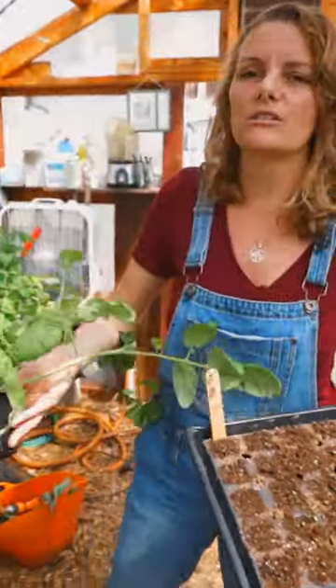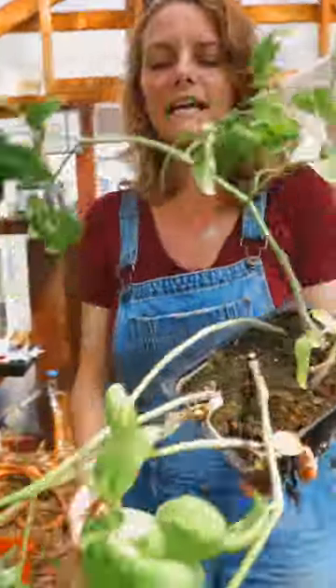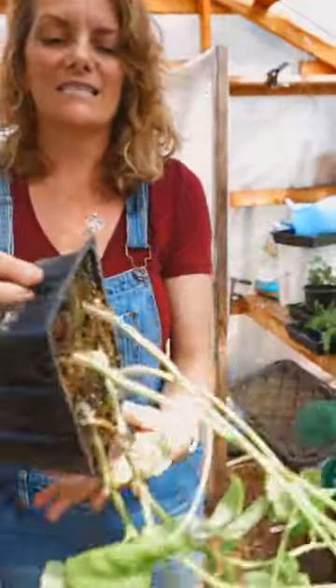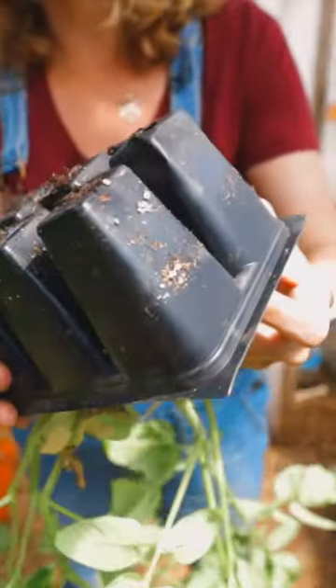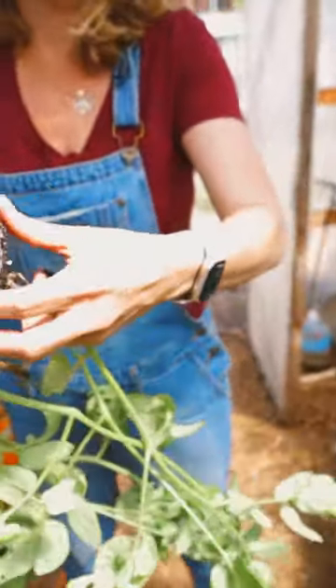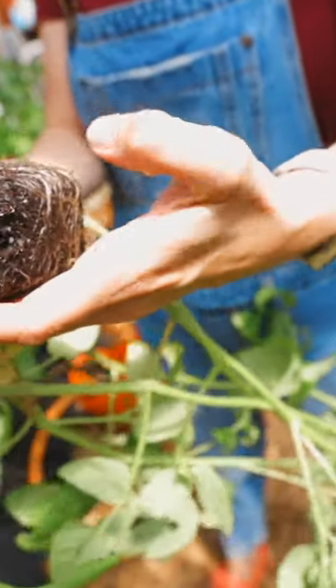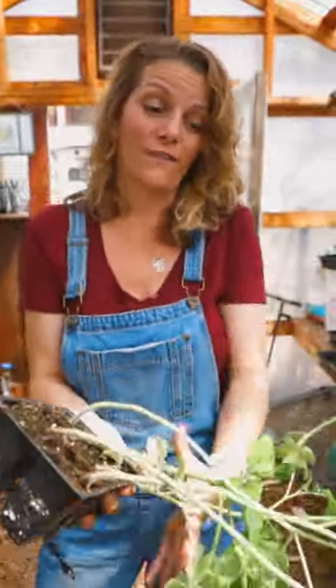Look at the root system on these tomatoes. These are huge, and they're actually very lanky — they were started way too soon. But you can tell, look at this, they're already outgrowing the six-pack, and look how big that is. If I leave them in here much longer, they're going to start to get root bound. That's why we've got to plant these this coming week on the farm.